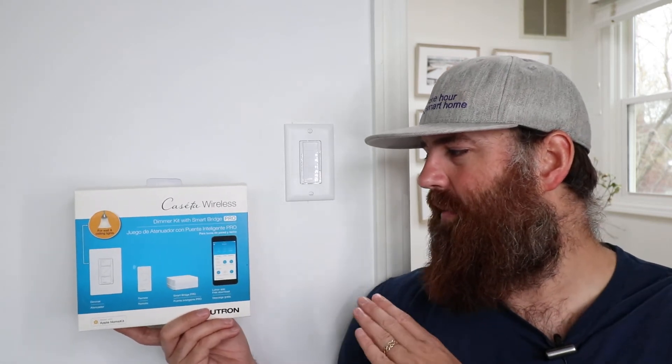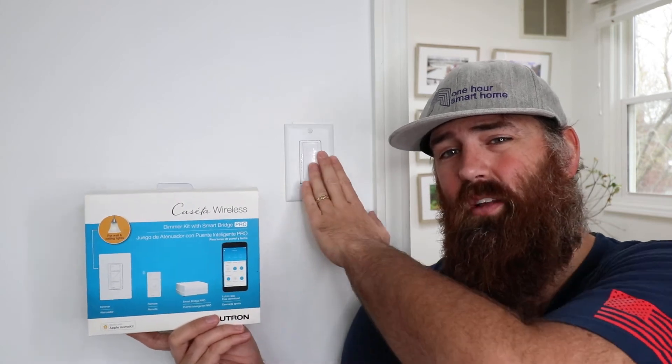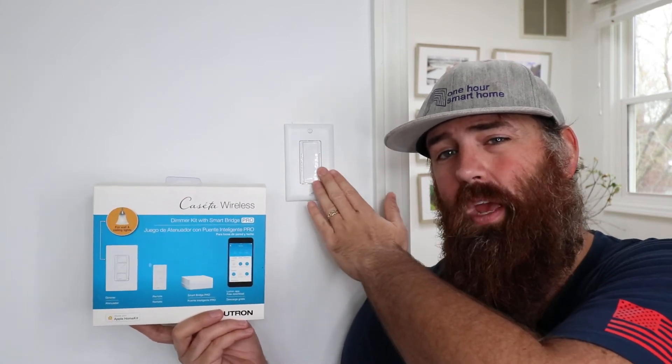If I were going to renovate my house, I would go the smart route because these will still work as a regular dimmer switch even when you don't have them connected to a Wi-Fi network. So you don't have to worry about your light switch not working when your Wi-Fi is not working. The light switch will still work like a normal dimmer, just like the Lutron Maestro dimmer — it just won't be connected to the internet for control with your phone or Alexa or Google Home.